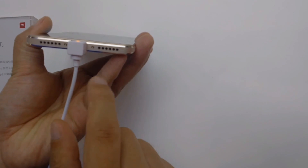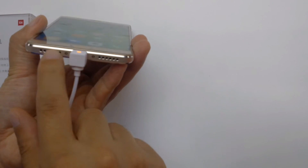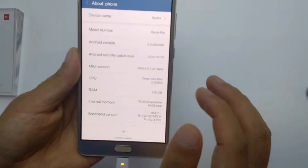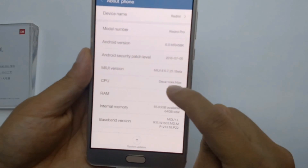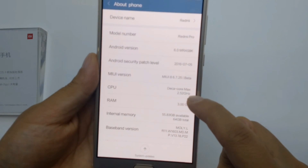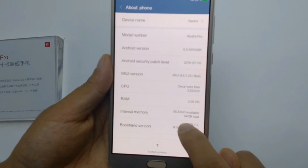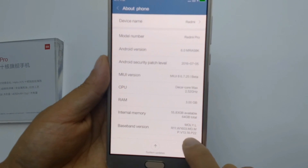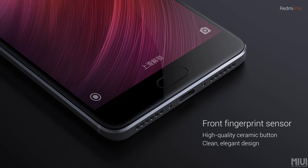There's also a speaker grill for sound output. In the settings you can see Android version 6.0 Marshmallow, a deca-core CPU — the first ever deca-core phone — with 128 gigabytes of ROM. The phone also features a fingerprint sensor, offering a clean and elegant high-quality design.